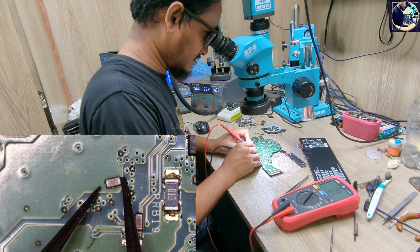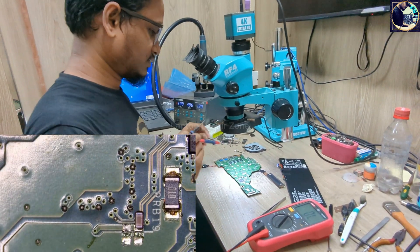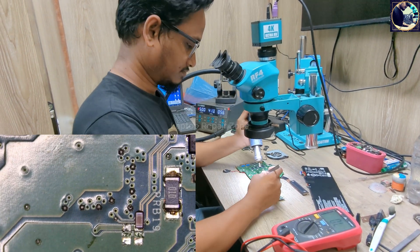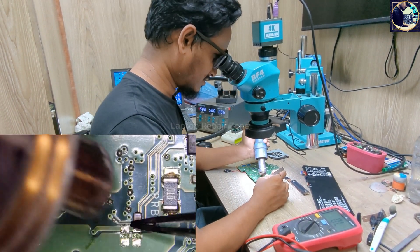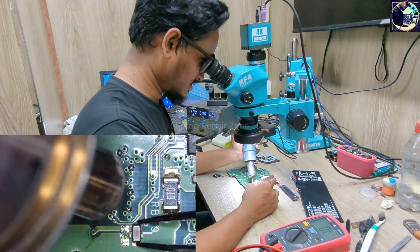Let's check this again. As you can see, it's a full short. I've confirmed it. Let's put back another one — this replacement is good.